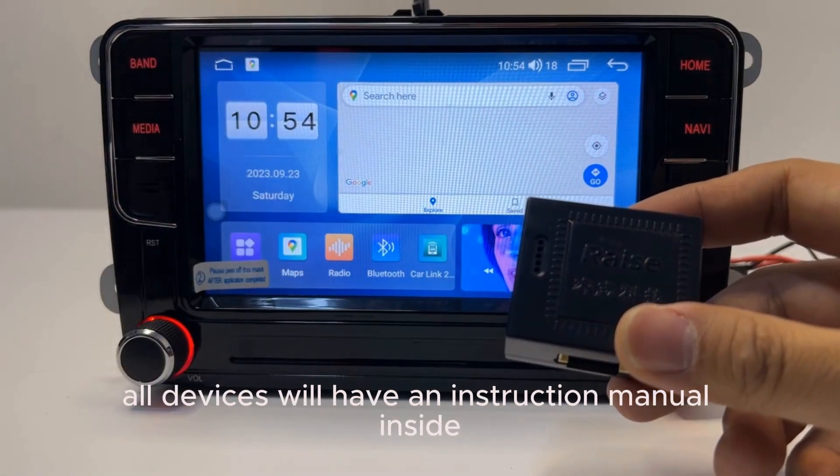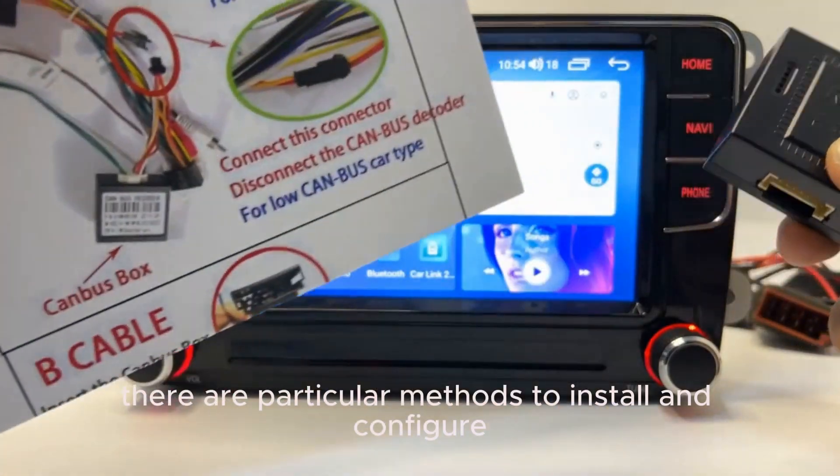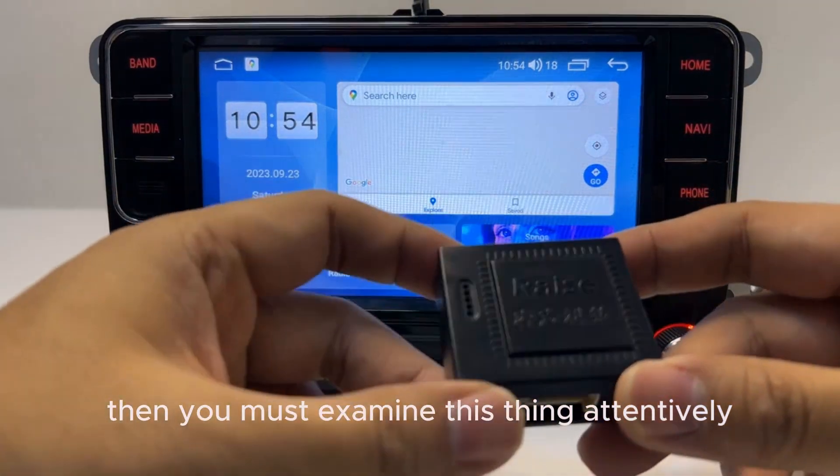In general, all devices will have an instruction manual inside. There are particular methods to install and configure the decoder, and you must examine this carefully.